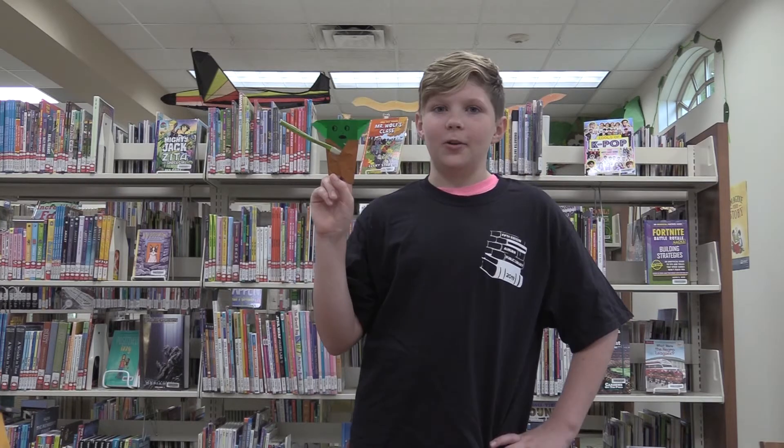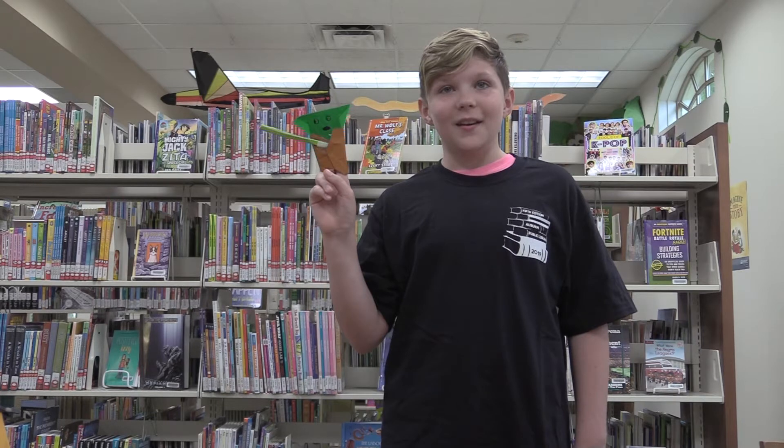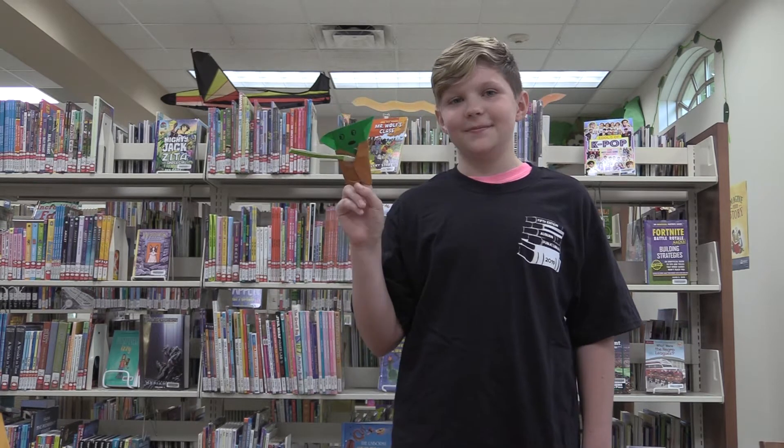Hi, I'm Seth Johnson, a volunteer at the Auburn Public Library of the Piedmont Regional Library System. And this is the Origami Yoda that I built at home. Now, you can make an Origami Yoda of your own at home and I'll show you how.